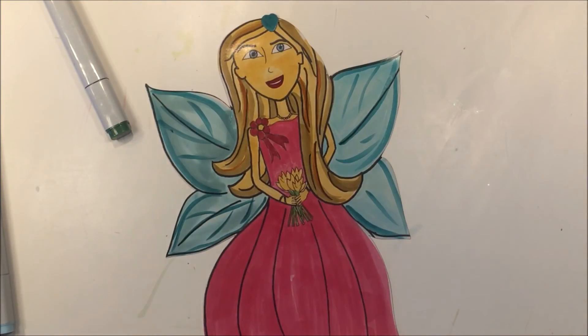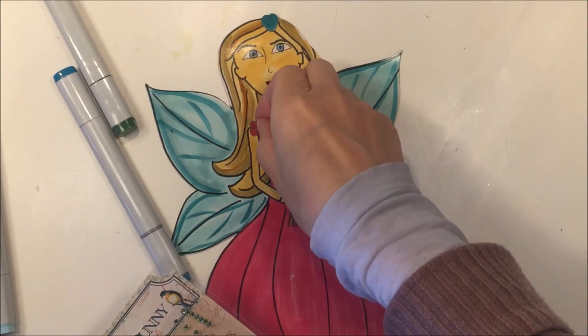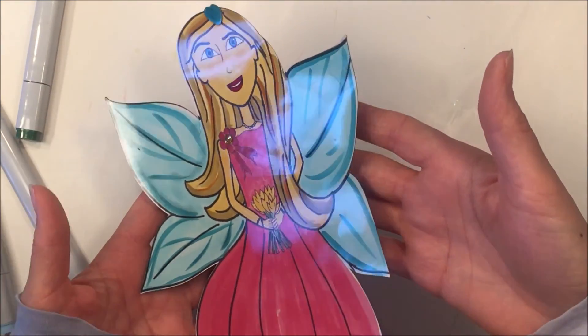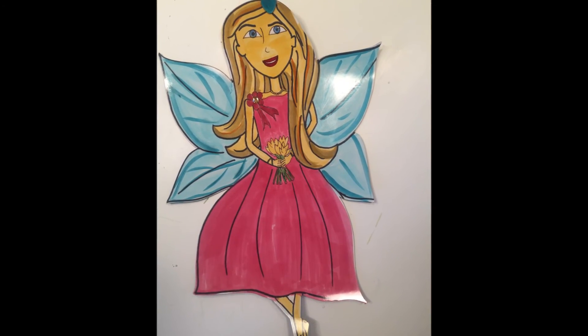This one turned out pretty similar to the last one. I'm adding a little jewel here for the flower on her dress and I really like the way it shines — it picks up the light really well. And this is about it; you can see some close-ups here.